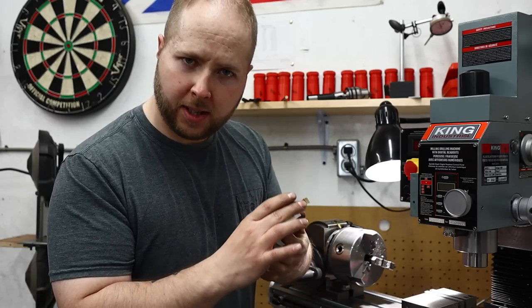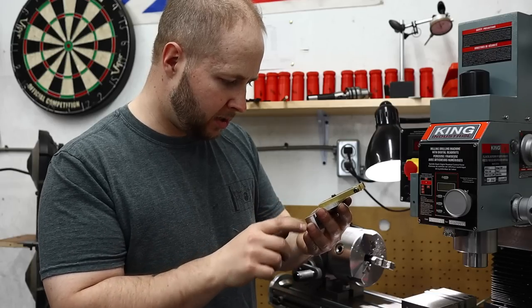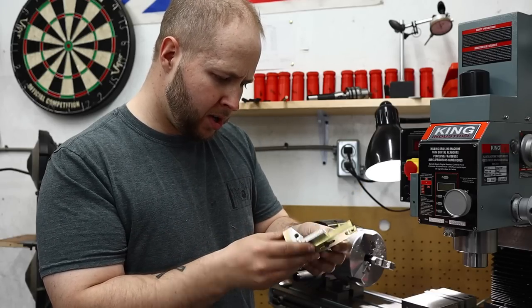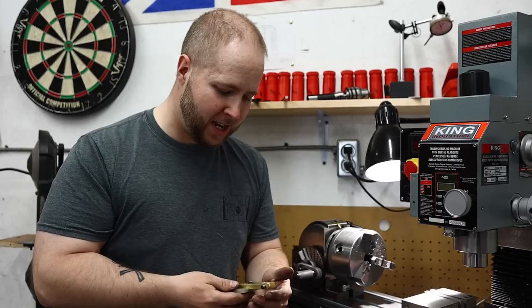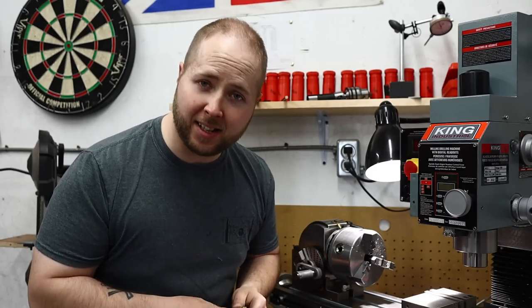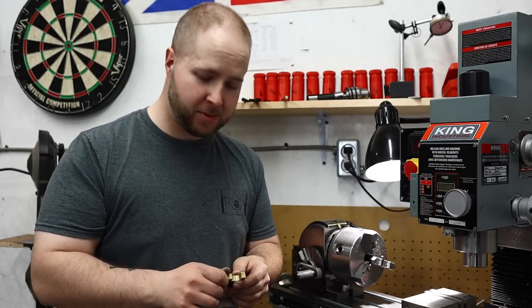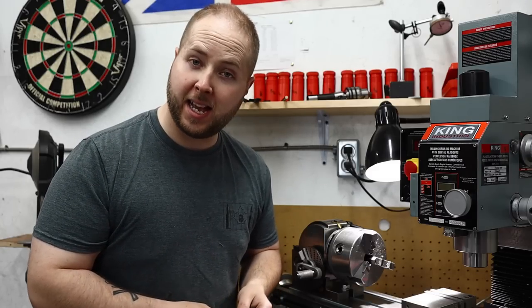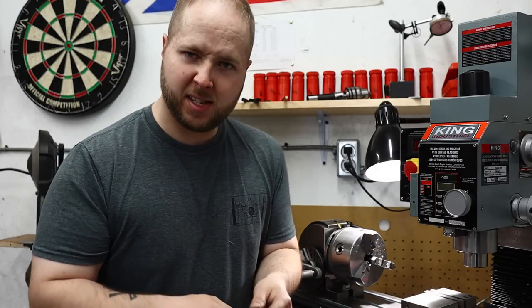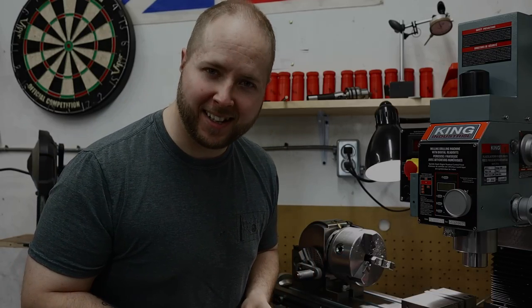I learned a lot — I got to do a lot of different functions on the mill, and I learned some things to do and not to do, so very good learning. Like I said, you're not going to want to miss the next video, so make sure you come back, hit that like button, leave a comment down below, subscribe if it's your first time here, and I hope you enjoyed this first day back in the shop since my little hiatus. Have a great day.